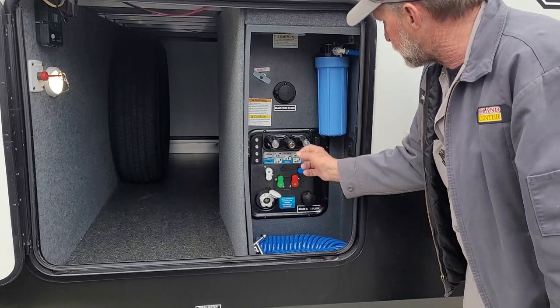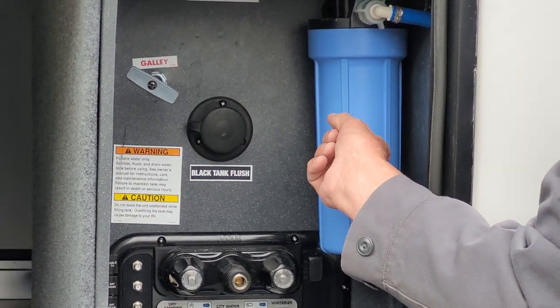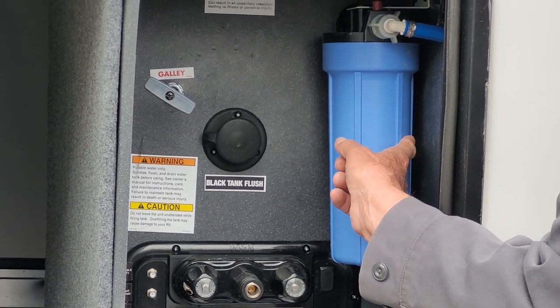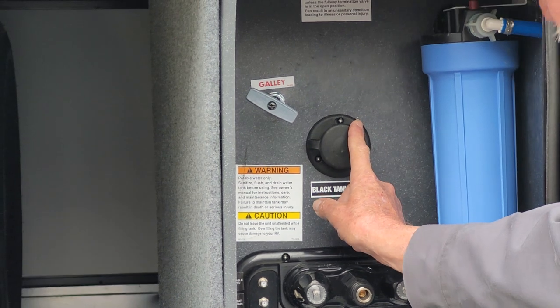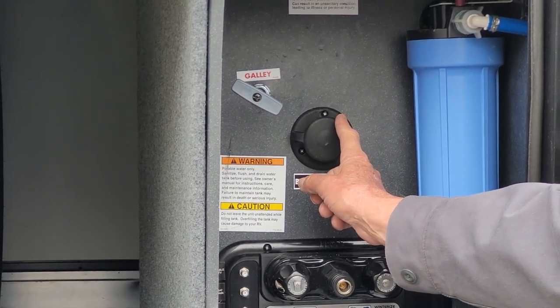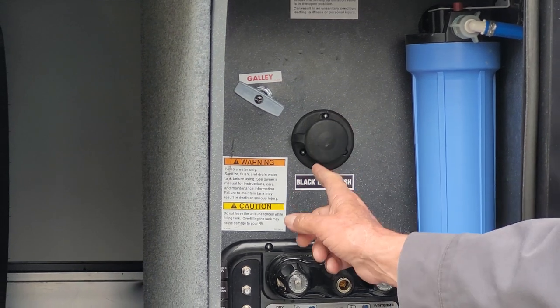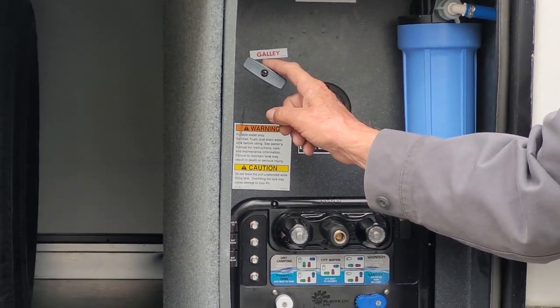In your water fill compartment you have a water canister on the right-hand side. There is a filter in the second drawer in the kitchen along with a wrench. You have your first black tank flush which will flush the black tank on the half bathroom. You also have a galley handle for the kitchen sink water to drain.